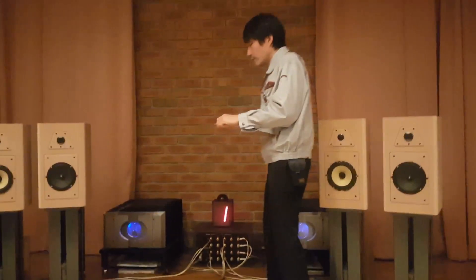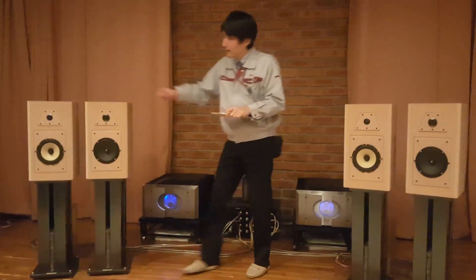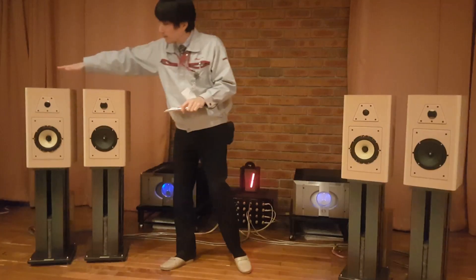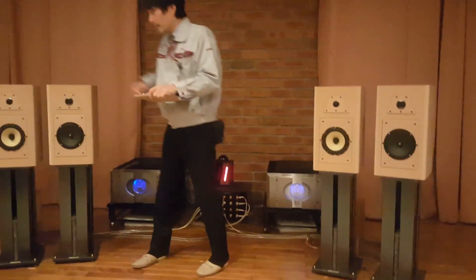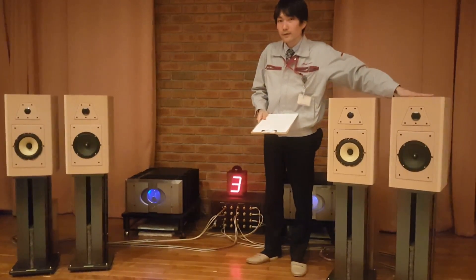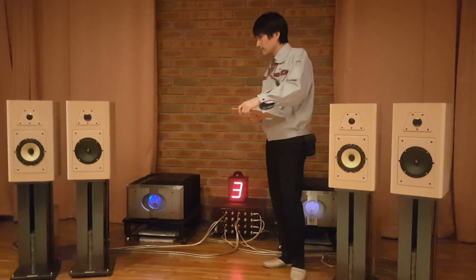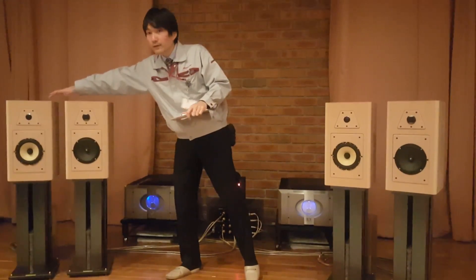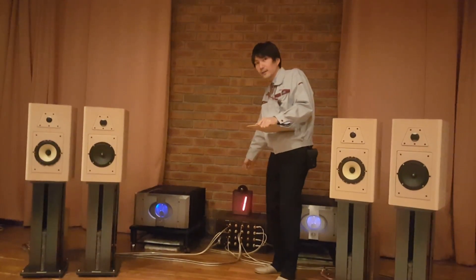When we play, this number shows each speaker. Number one shows our products, number three shows Focal. During playing the music, we will change both — one and three. Okay, so let's check this number.